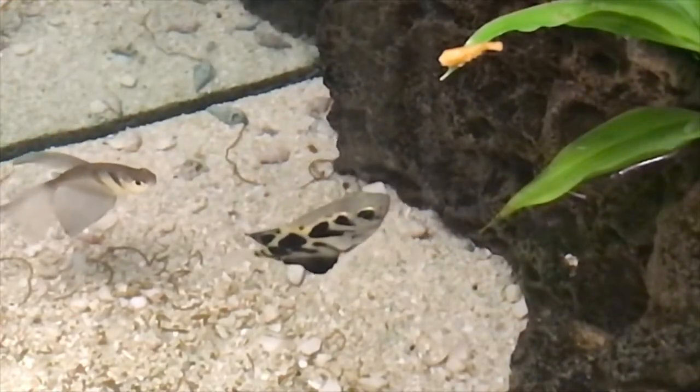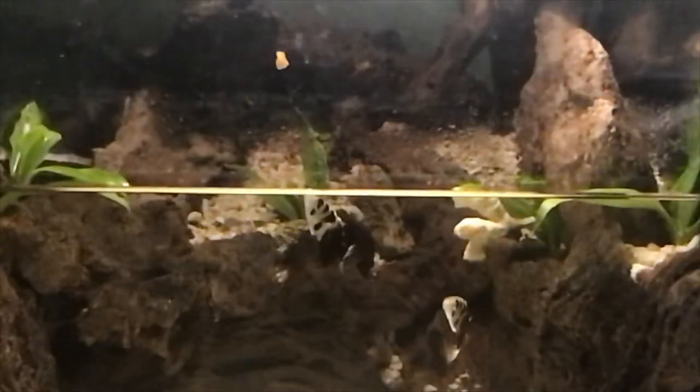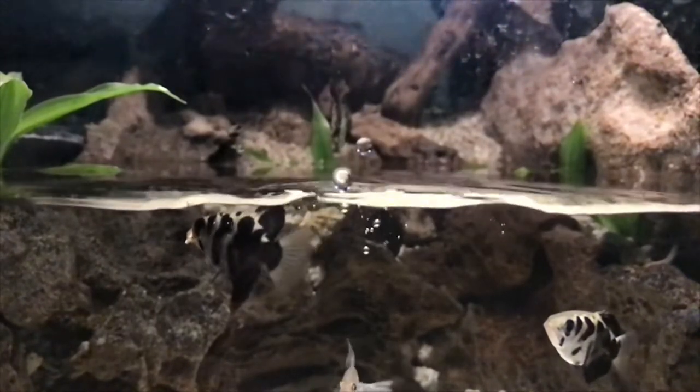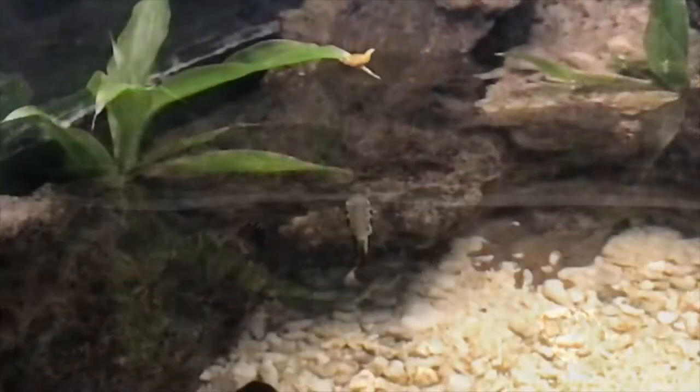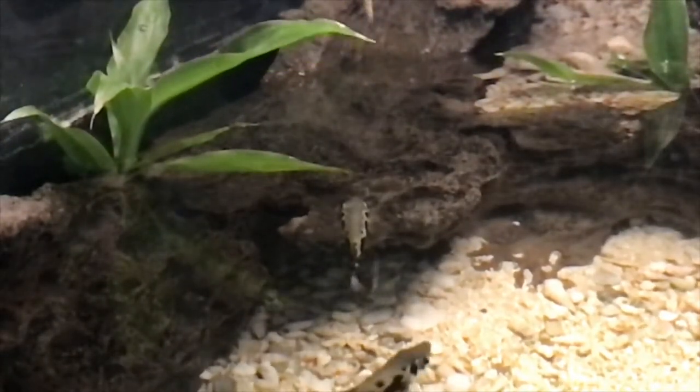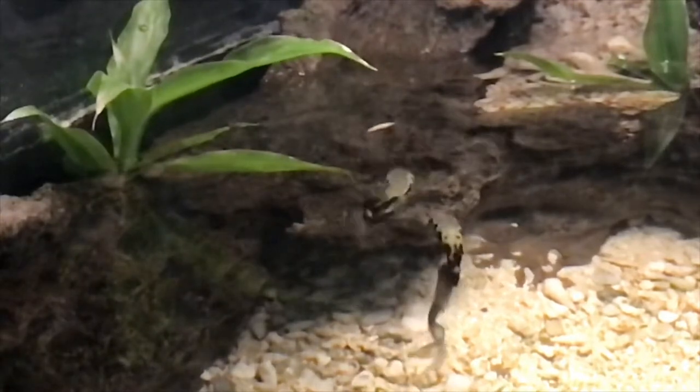If you've watched my other videos, you've seen how my archerfish, Tim and Scott, haven't always been able to hit what they aim at. They needed to try again and again, and even use other skills to reach the food sitting above the water's surface. After hours and hours of practice, Scott is now a sharpshooter, and I am pleased to show you his skills today.